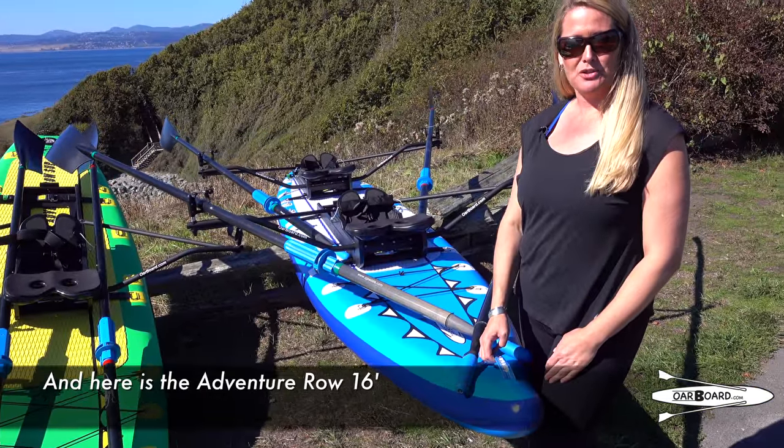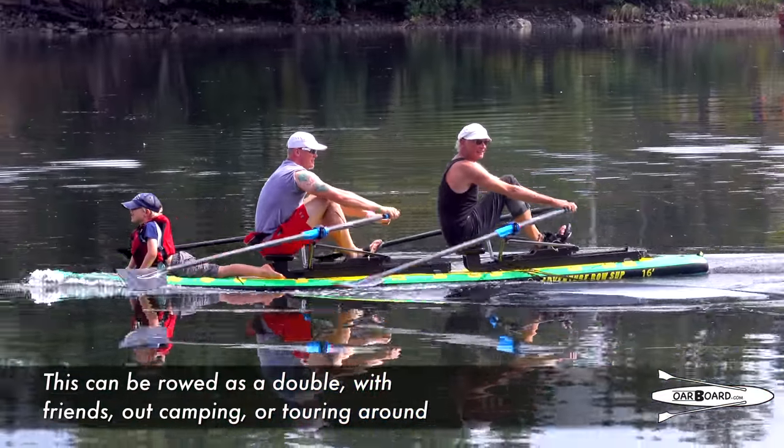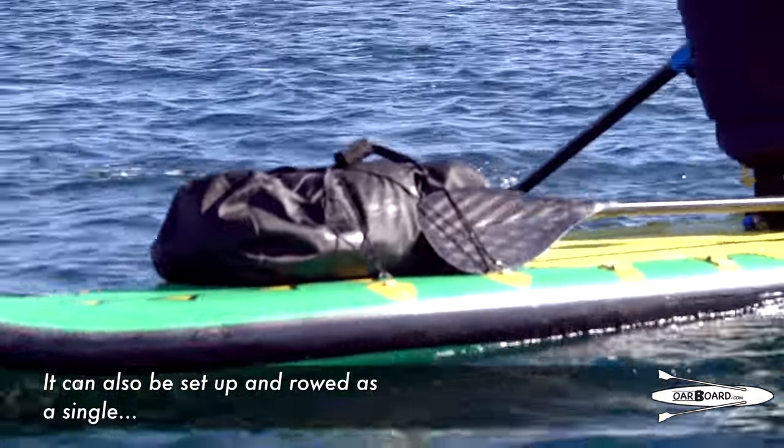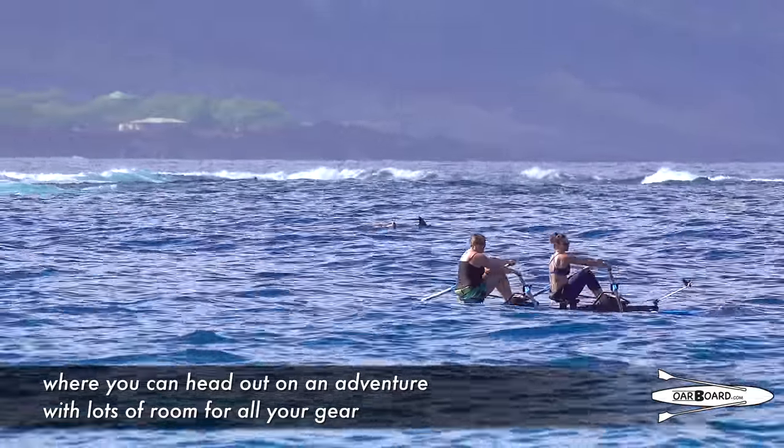And here is the 16 Adventure Row. This can be rowed as a double with friends, out camping or touring around. It can also be set up and rowed as a single, or you can head out on a good adventure with lots of room for all your gear.